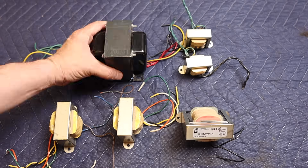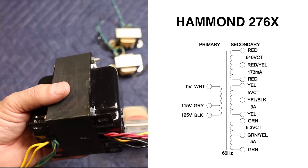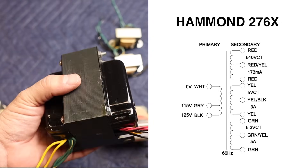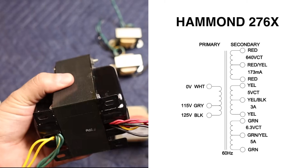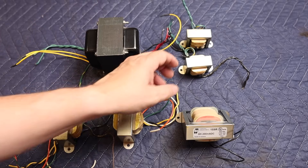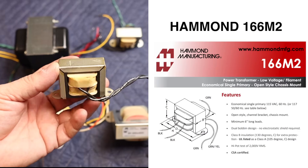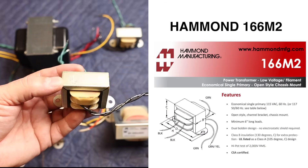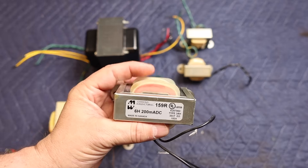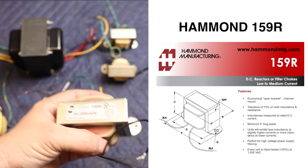For the power transformer we're going to be using the Hammond 276X — it's a 640-volt center tap at 173 milliamps. It's a pretty skookum transformer and should supply more than enough current for both left and right channels. This transformer does not come with a 2.5-volt winding, so to power the 2A3's filaments we need a separate transformer: the Hammond 166M2, which is 2.5 volts at 3 amps. For the choke we're going with the Hammond 156M2 — 6 Henry at 200 milliamps.